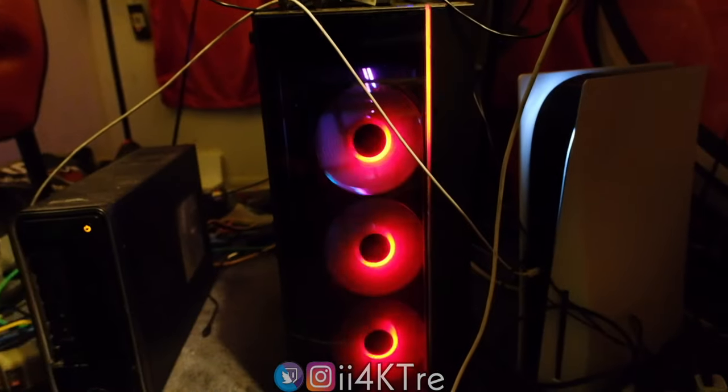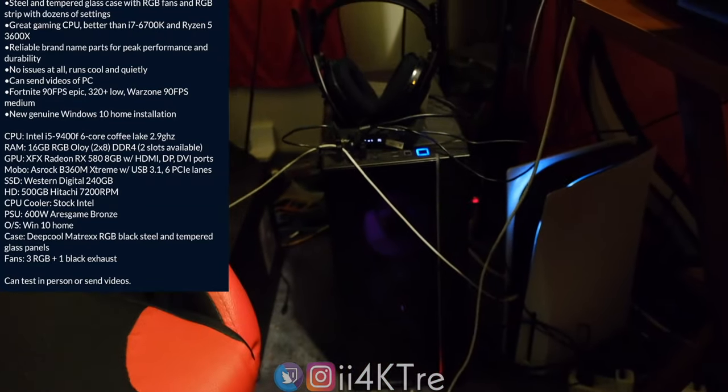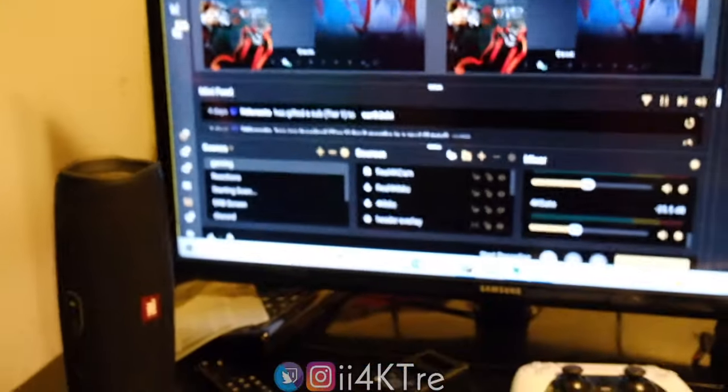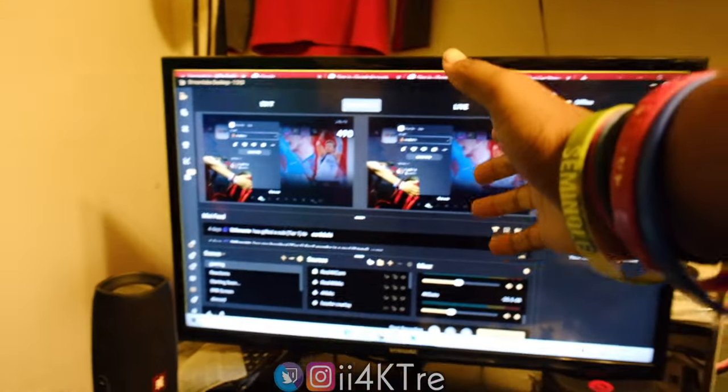This right here runs OBS on a PC I got off OfferUp. I don't know the specs so please don't ask — I'm not really a computer guy. I paid about $600, almost $700 for it. Had it for a couple months now and it's never given out on me. Streamlabs OBS is where all the magic happens.